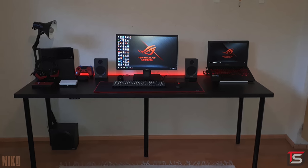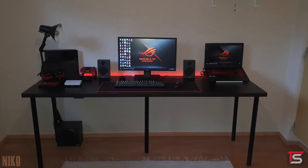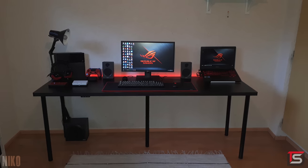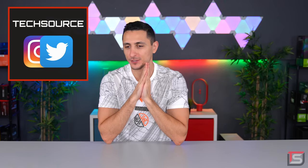He did a good job with the cable management and the overall setup, but it feels like something's missing. The wall around the setup seems so empty — maybe add some stuff to give the setup some life. Thank you Nikko for entering. And that's it for this episode of Setup Wars. As always, make sure you vote in the comment section on who has the best desk setup, and follow me on social media for some cool sneak peeks on upcoming projects.